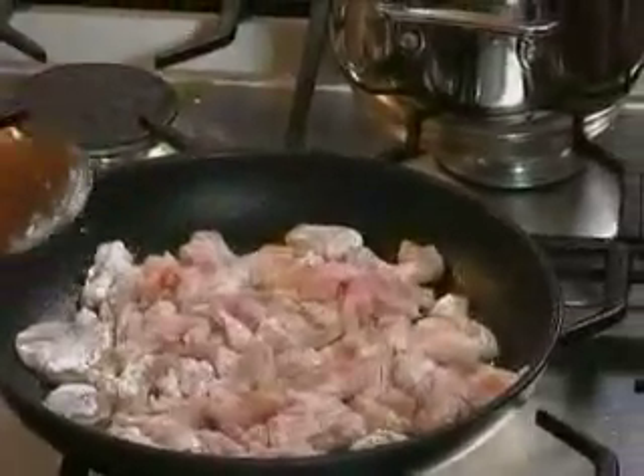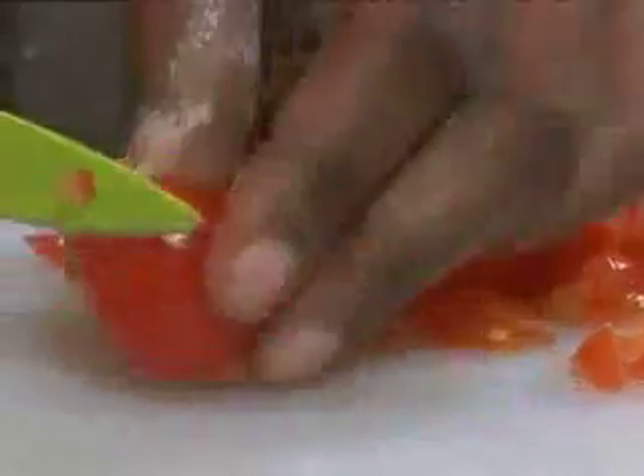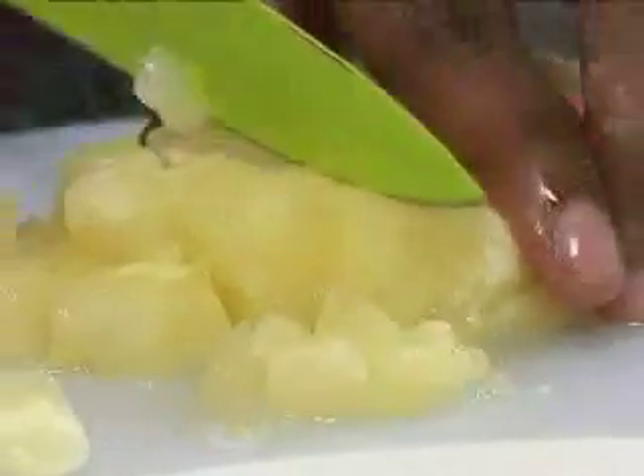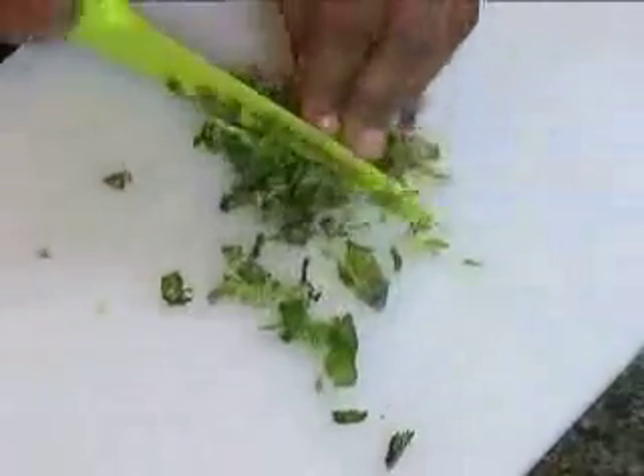While the chicken is cooking I'm going to make the pineapple and mint salsa. For this I'm going to chop up five tomatoes with two pineapple rings which come from my canned pineapple, and put these in my bowl. The pineapples are going to make the salsa nice and sweet. And now we're going to chop up the mint.